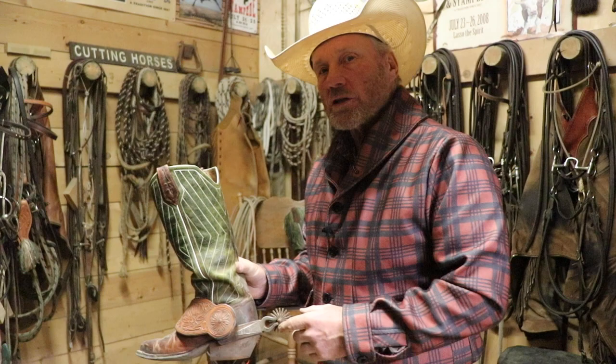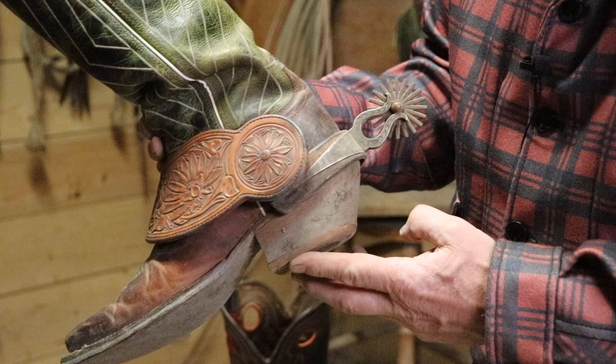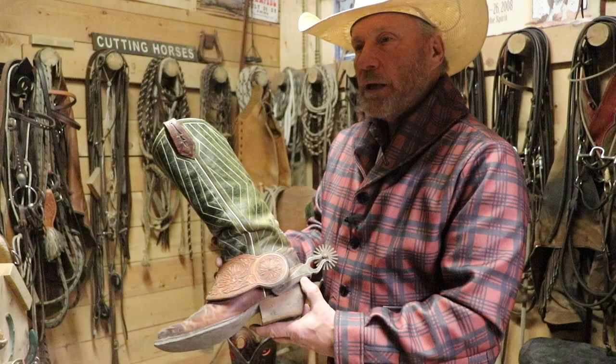These spurs — this style of spur is called a chihuahua, and it's got a big old rowel on it. It's probably more California style, but you see a lot of them in Texas too. It's got a big dull rowel on it.